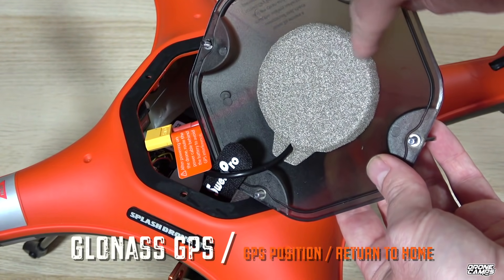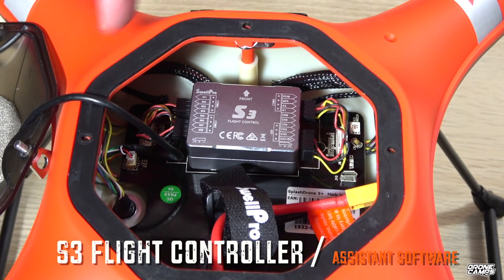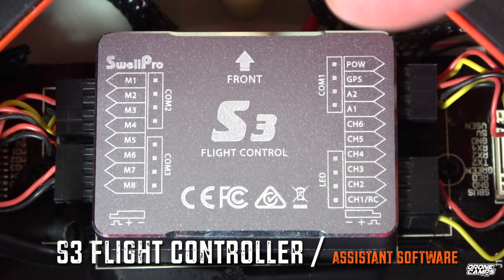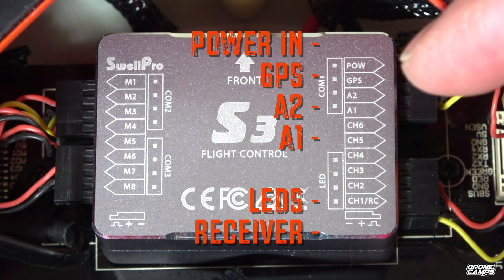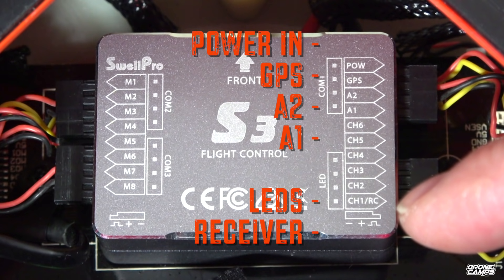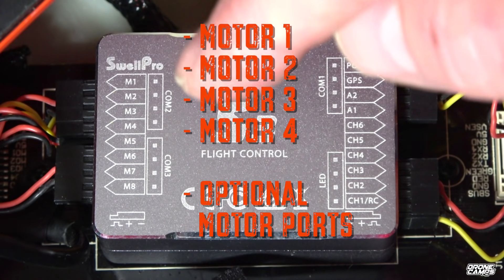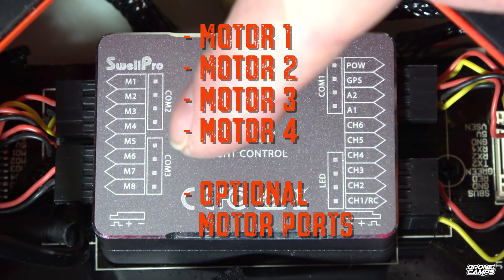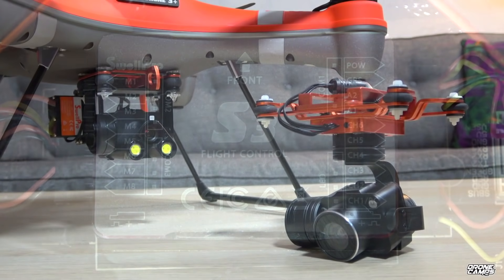It's all sealed up inside that top mount with a little bit of foam to protect it, and it has the S3 flight controller. It is updatable — you can use the assistant software to update it with the USB port. It also has options for power in, GPS A1 and A2, LED options, and a receiver port. On the other side you have motor ports one through four for the quad setup, plus extra ports five through eight if you wanted to run an octocopter configuration.